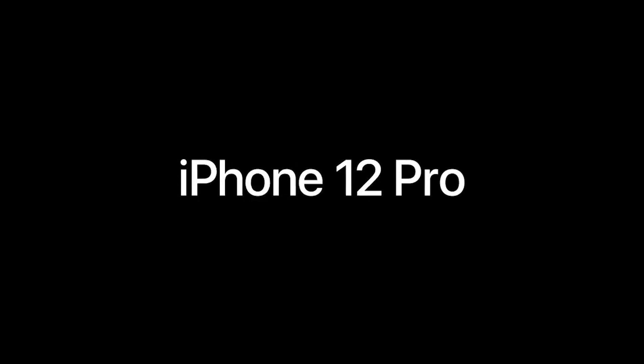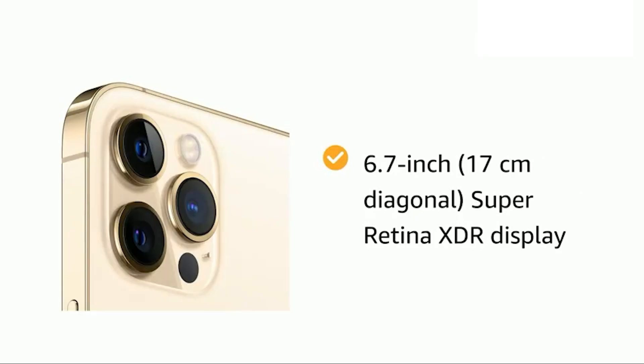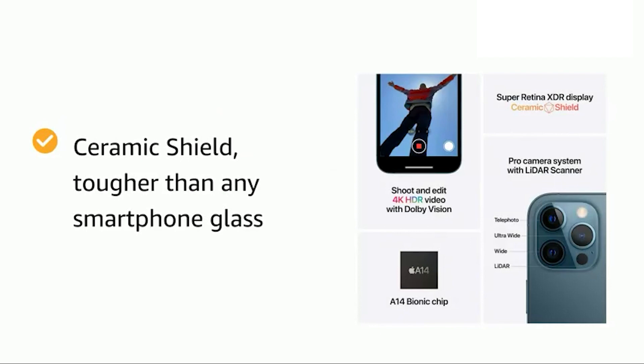If we talk about the display, its display is 6.7 inch and its diagonal is 17 cm — a Super Retina XDR display with True Tone.